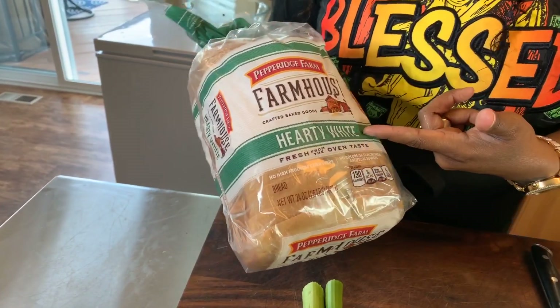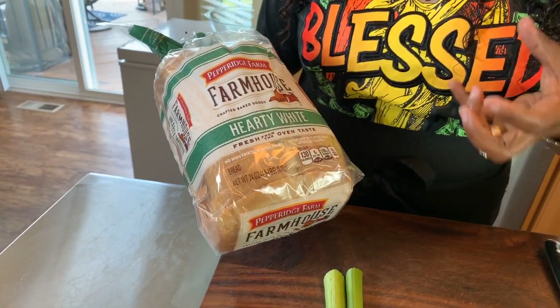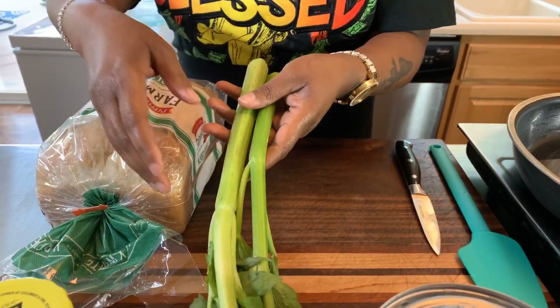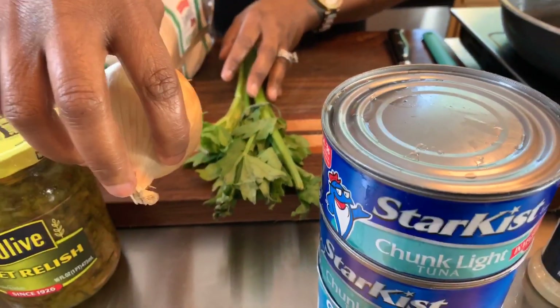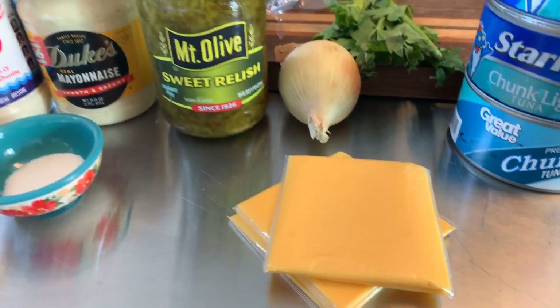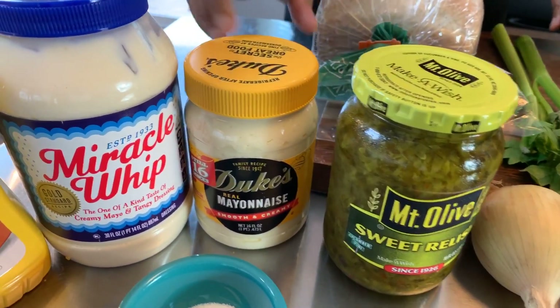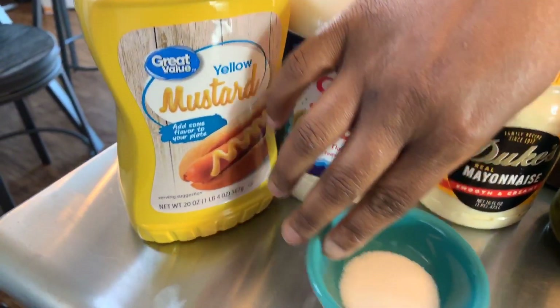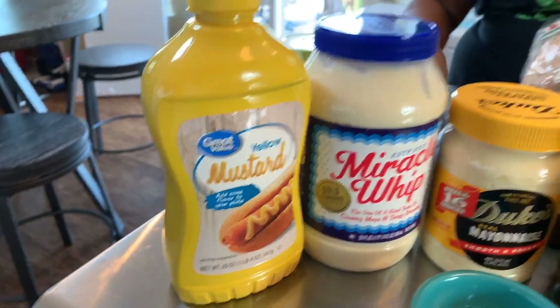Here are the lovely ingredients you're gonna need. You want to start off with some really good bread. The bread I'll be using today is made by Pepperidge Farm — it's a white hearty bread that's really going to be able to hold that heavy tuna salad. We have some fresh celery and a nice Vidalia onion, some tuna, cheddar cheese, sweet relish, and two kinds of mayo. We have Duke's mayonnaise and also Miracle Whip. In our ramekin we have a little bit of sugar, mustard, and some spices.